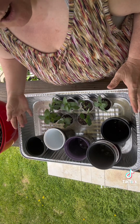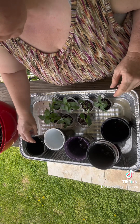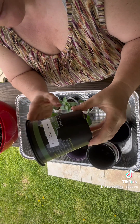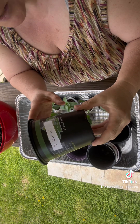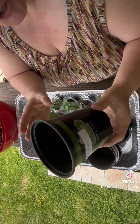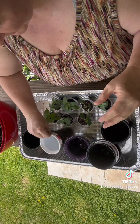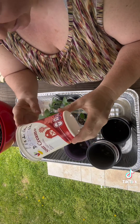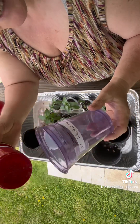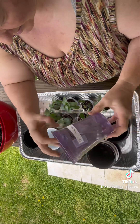You don't have to break the bank on potting up your plants. You can literally use anything that you have around. These are containers that either previous plants came in, or I possibly went to my local big box store and just checked to see if they had any in their recycling. These are my own recycled containers, and you can literally just go out and purchase like solo cups. Any of those will do.